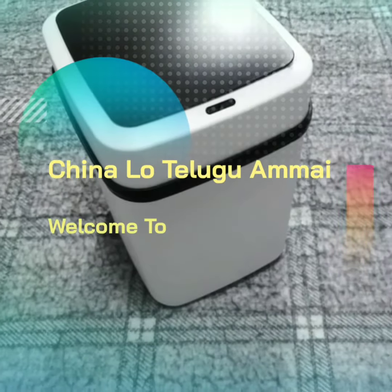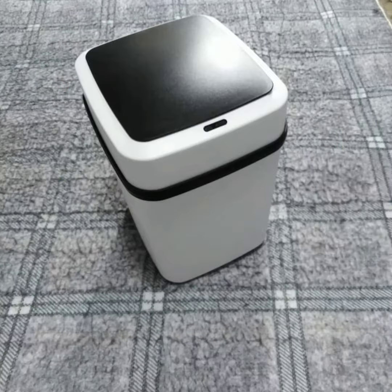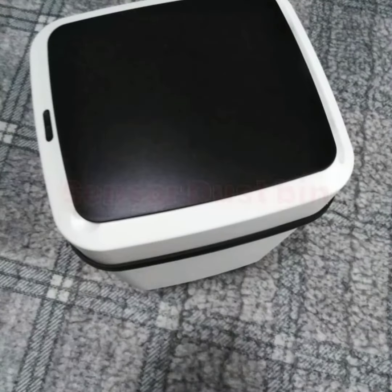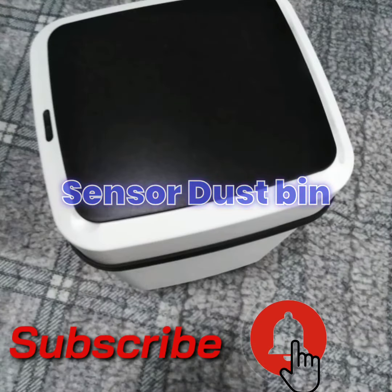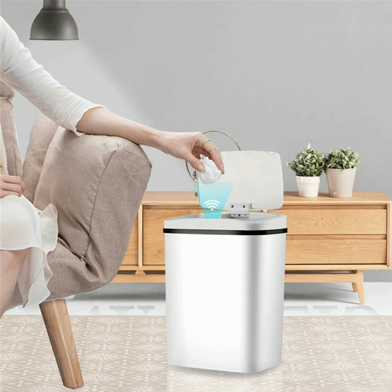Hi friends, welcome back to my channel. I am going to show you the sensor demonstration. If you are watching my channel, please subscribe and click the bell icon. I will show you the most important video.